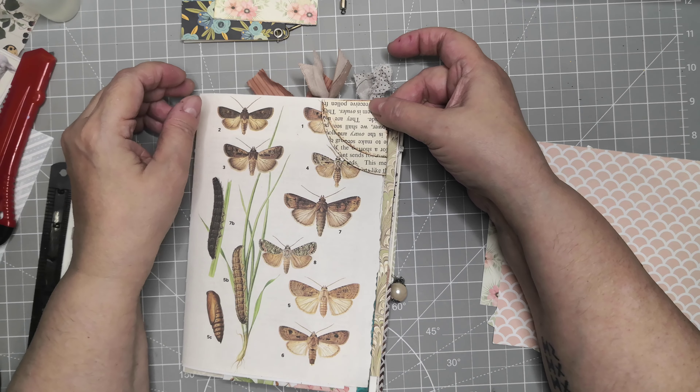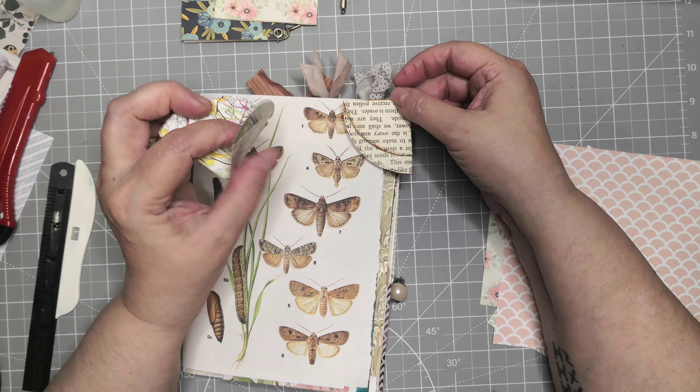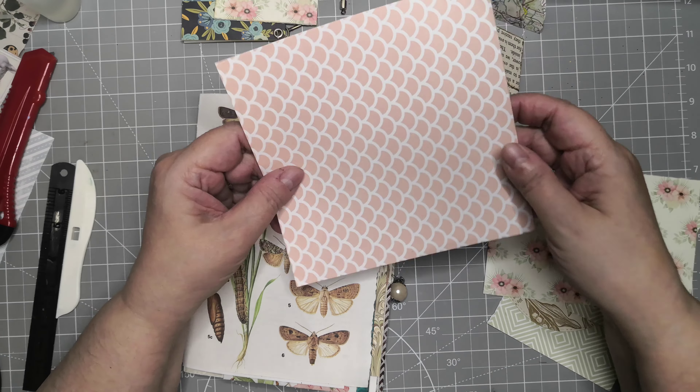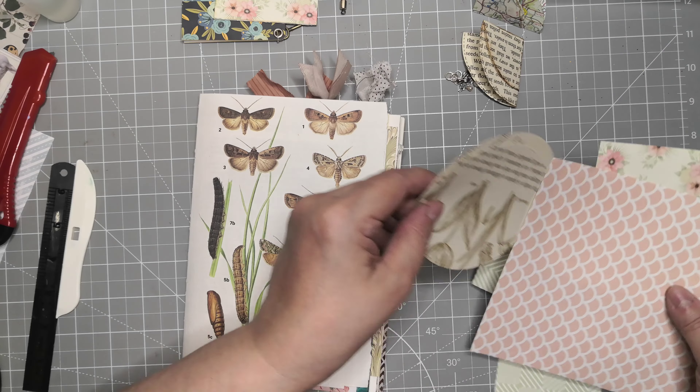So quick and easy — you can make them out of book pages, maps, yeah anything, even six by six papers.